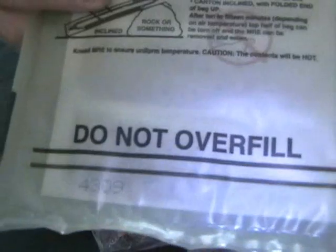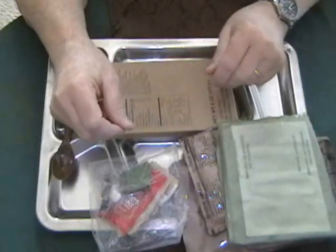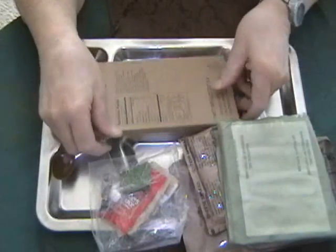Ubiquitous flameless ration heater. This one has a date on it of 309th day of 2004 — you can see it down there at the bottom, right about in the middle of the screen. I have a pot of water boiling on the stove in case the flameless ration heater doesn't do its job today.